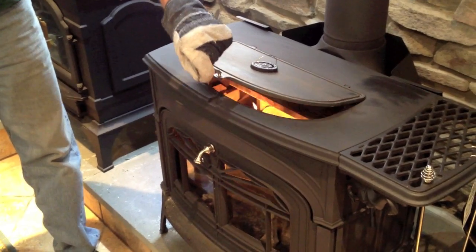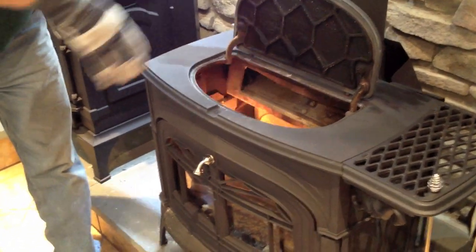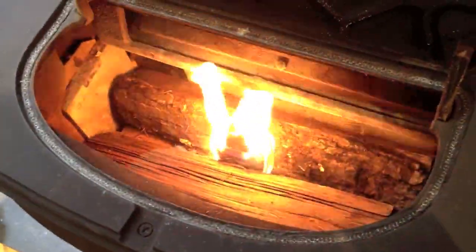When you want to reload, slowly lift the top of the stove and you can see where that fire starter has now begun to heat up and is now beginning to burn the logs.